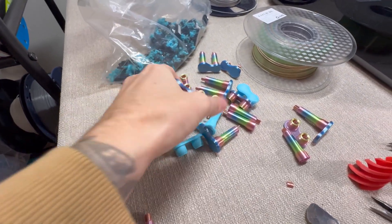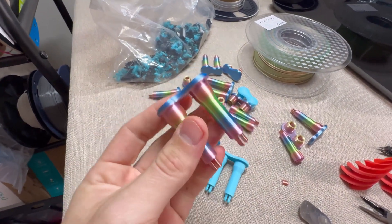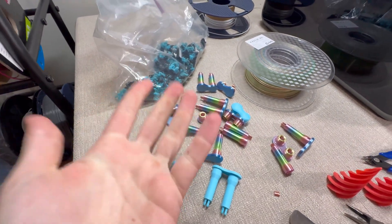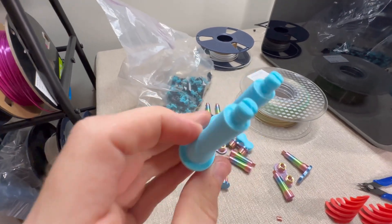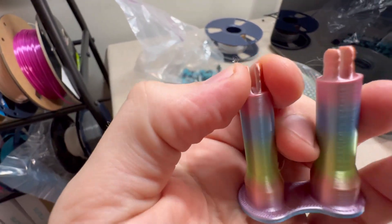Here is the same part — this is PETG and this is PLA. Watch — I'm going to bend this. That just broke, making the 3D print useless. See that difference? Strength is a huge deal when it comes to 3D printing because we don't want to spend hours printing things and just have them break.